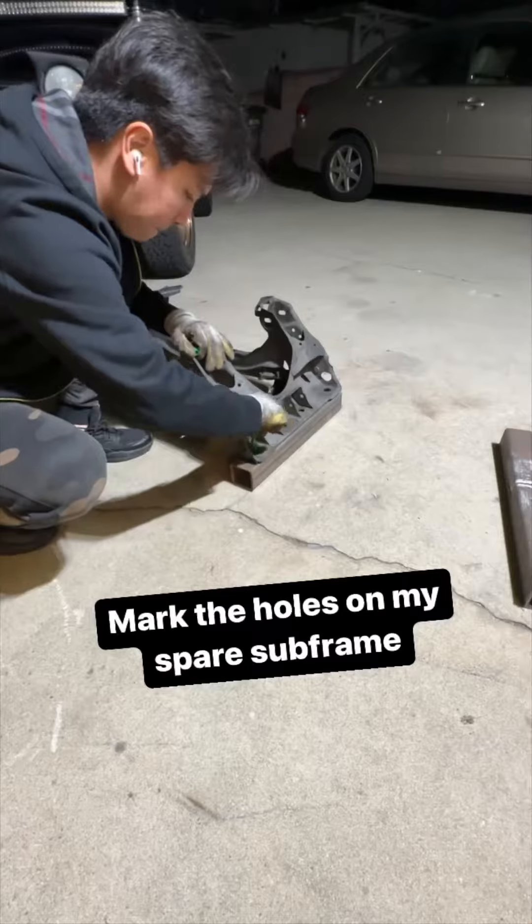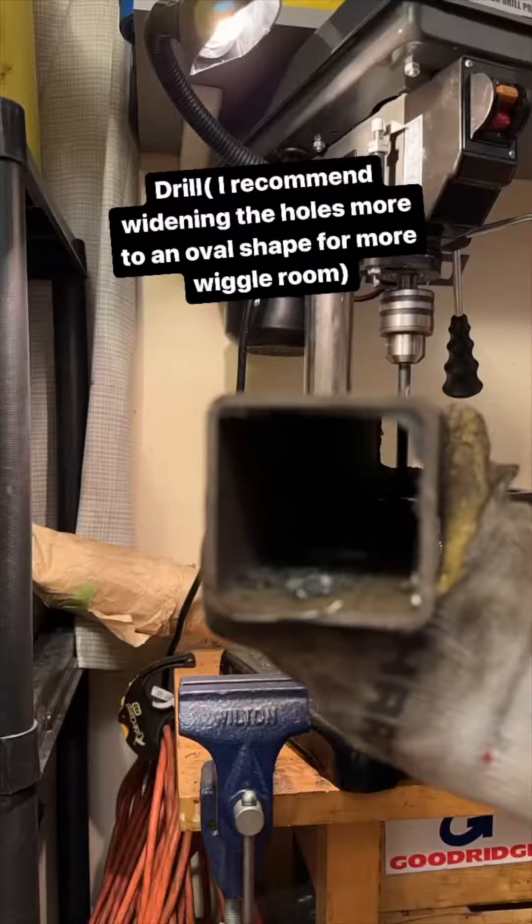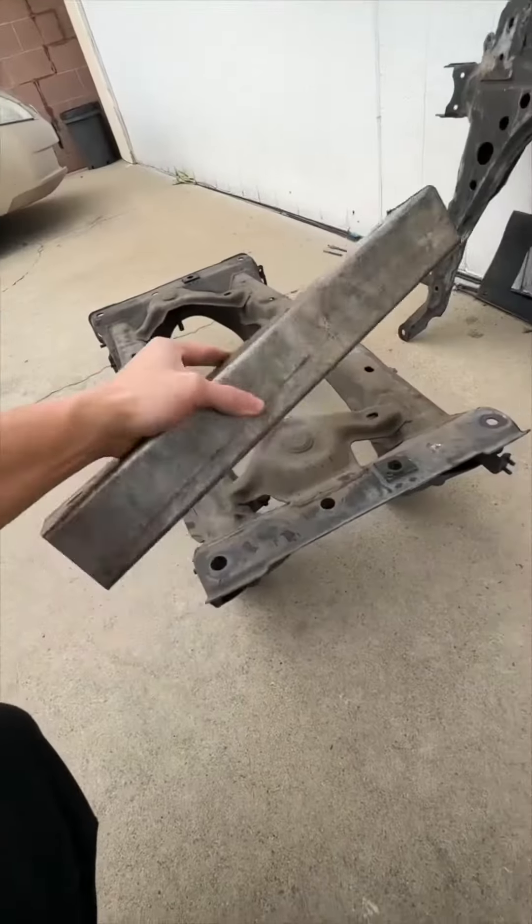First, buy some square tubing of your choice. Go home and drill some holes. My drill press was not powerful enough for big holes.